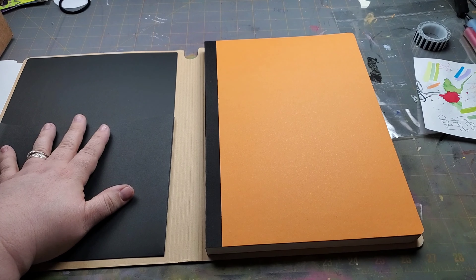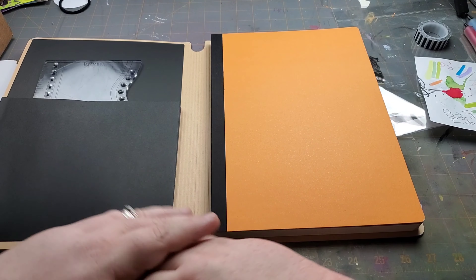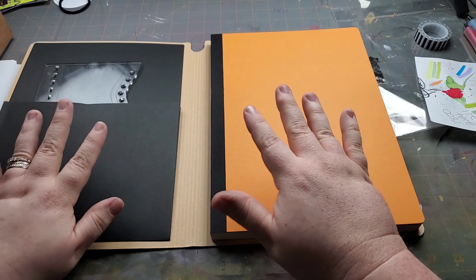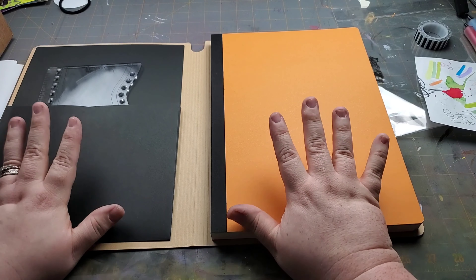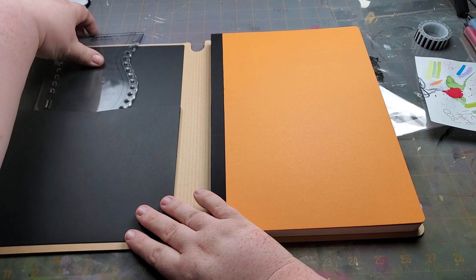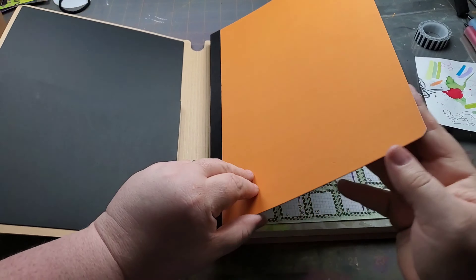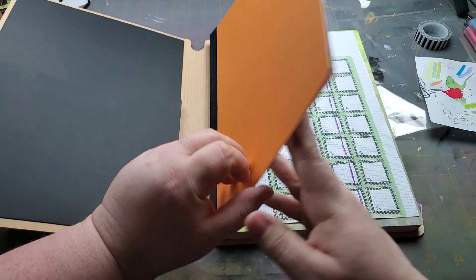This is a nice heavy — I don't know if it's cardboard or whatever — but it's a nice heavy cover. It comes with this strap that goes over it, because over time this is going to get really chubby with all the stuff that you add to it, and this will help to keep it closed. If you don't like that, you can cut it off — that's what I did with my smaller one.